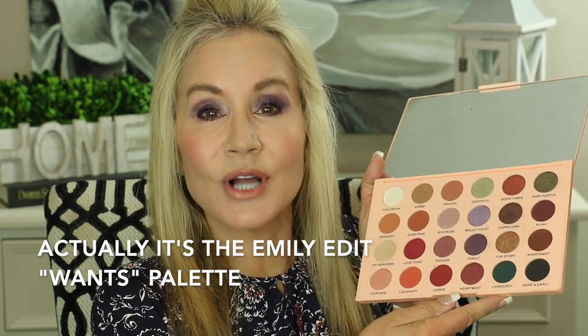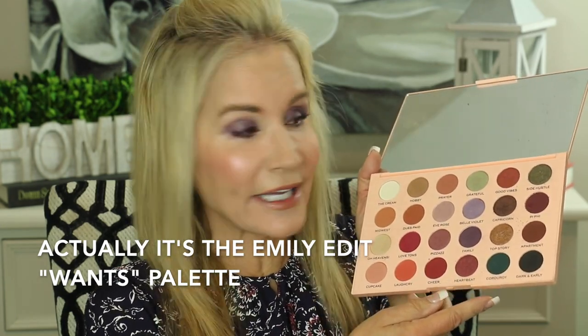Today I'll be showing you a look from this Emily Noel palette. I love this palette — I'll link her channel below. It has beautiful vivid colors and it's called the Wants because it seems to have all the colors we could ever want, and many of these colors just help brown eyes look their best. Today I'll be using this little purple color called Family, so let me take off my eye makeup and show you how I did it.